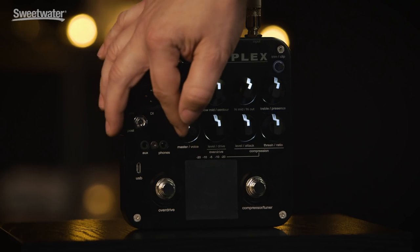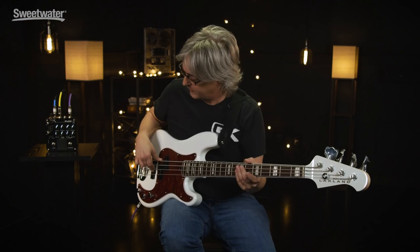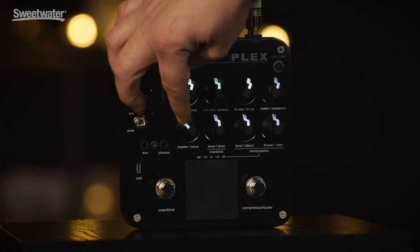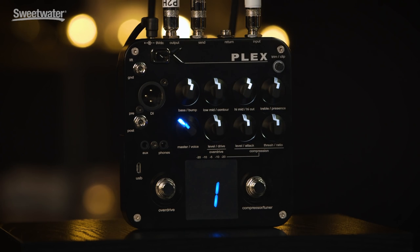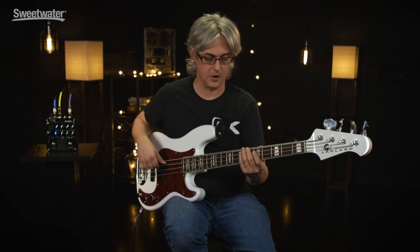Next up we have the master — basically a master volume and a voicing filter. When it's just lit up with the white light, it's not in effect. When I push it going to number one, it's going to emulate the sound of the classic GK800RB.